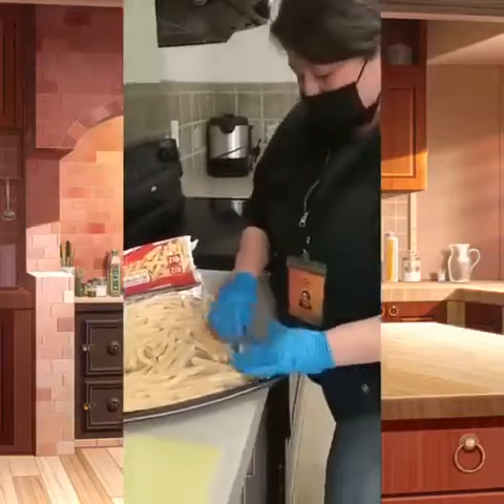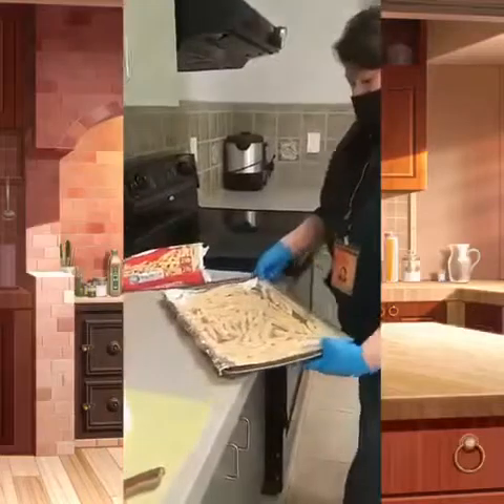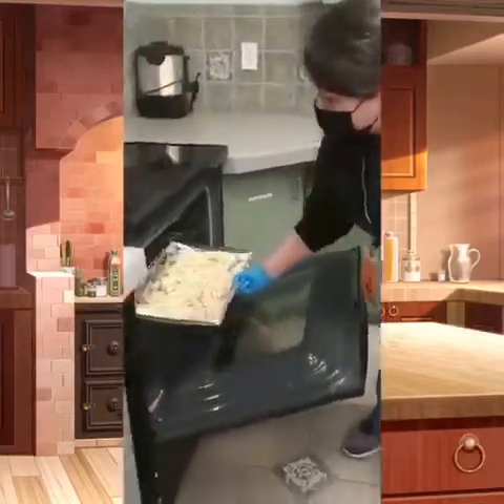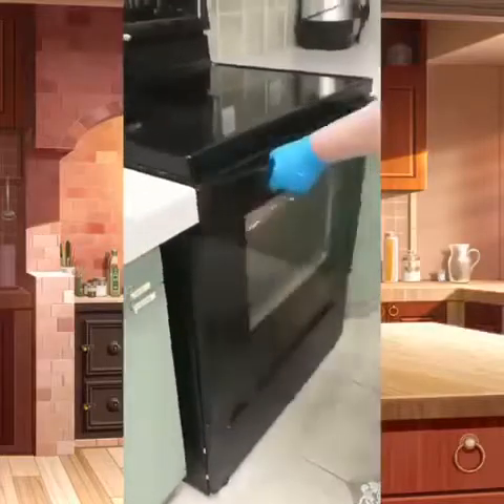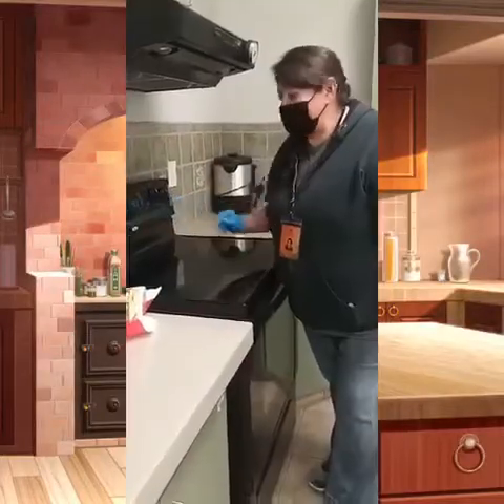This looks pretty good. I'm just going to add some more, just like that. Then we have our oven preheated — just be very careful because it's going to be very hot. The really important part: I'm going to set the timer, set for 30 minutes.